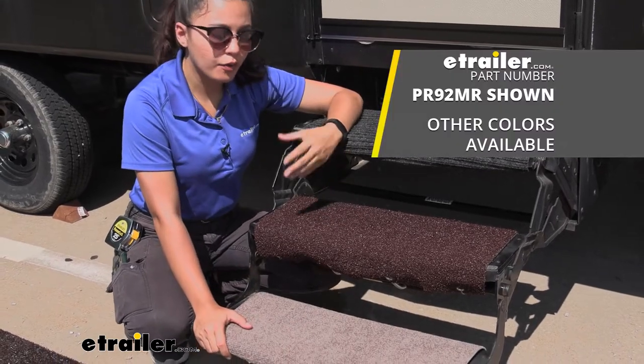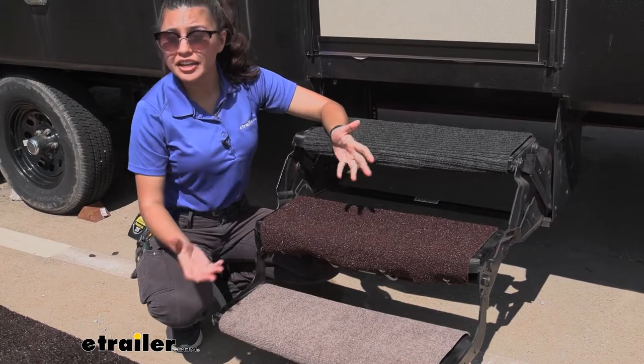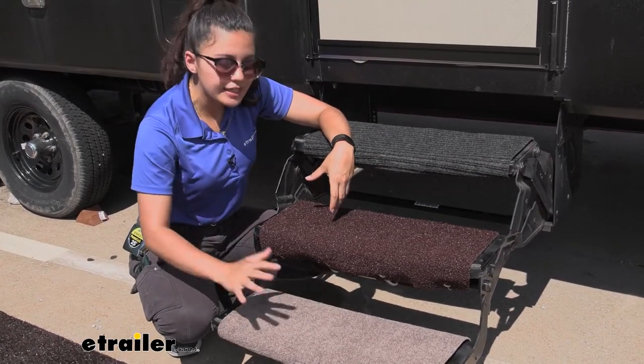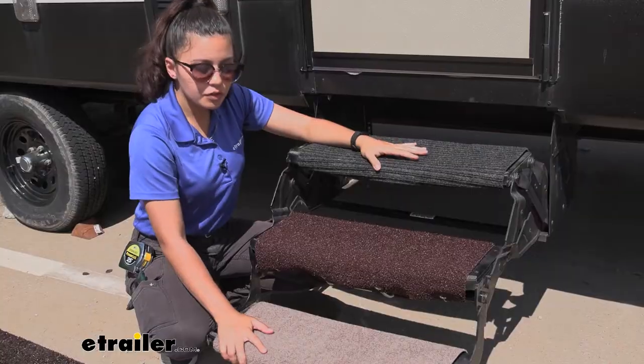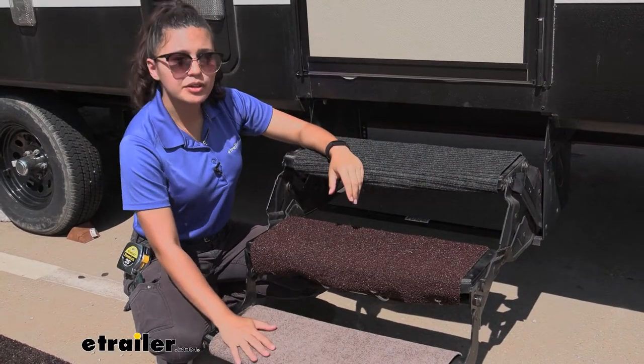Here on the bottom, we have the Outrigger. If I'm not sure what kind of situation I'm going to be in and I'm just looking for a general use rug, this would be the one I go with. It has the average carpet texture and it's not as abrasive as the other rug options. So if you just want a normal rug without too many frills, I would go with this one.